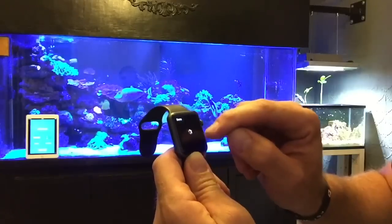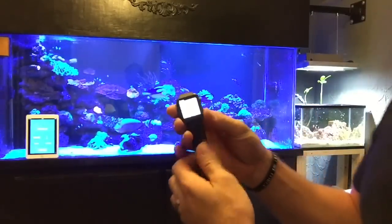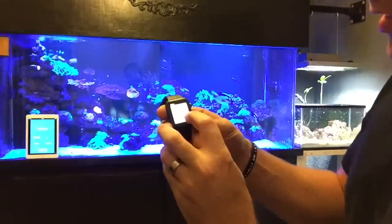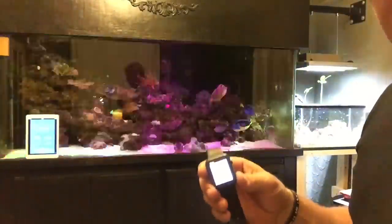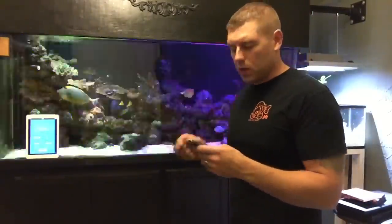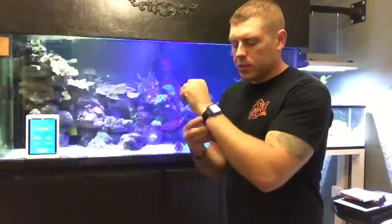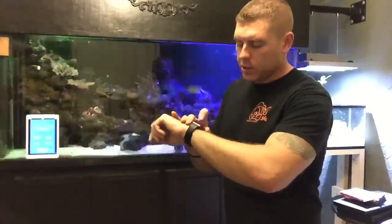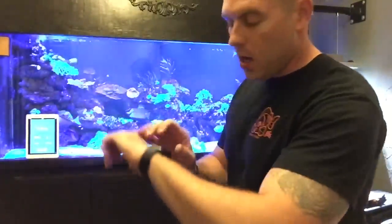We can go to Preview Modes — this is pretty cool. They have a few preview modes here as well. You can hit Disco and go through every LED on the Radion — if you want to do a test mode and show your friends all the different colors, you can do that as well. So now that you've got your Apple Watch on, we can shut that off and it goes right back to normal.